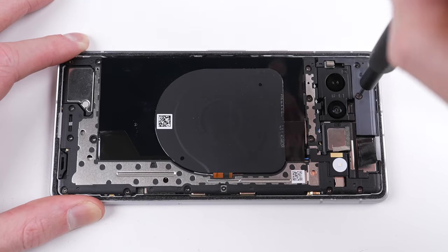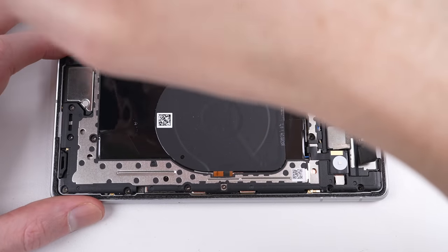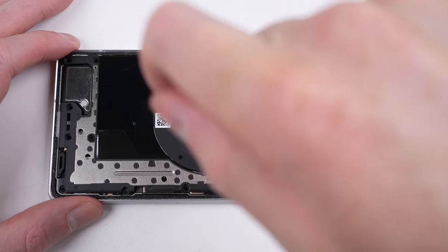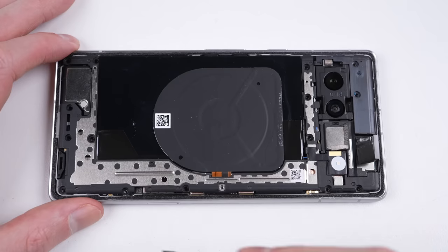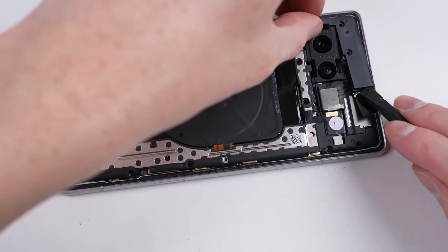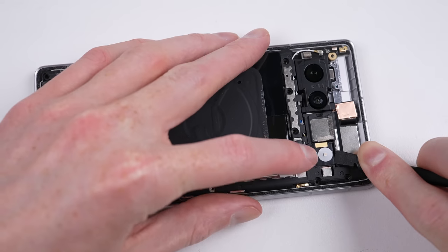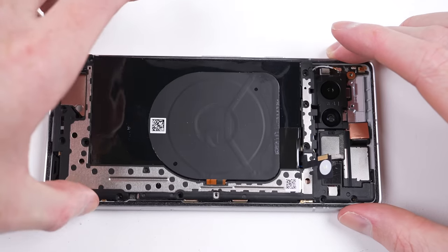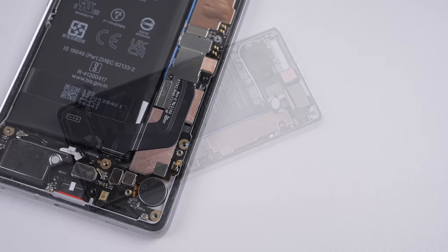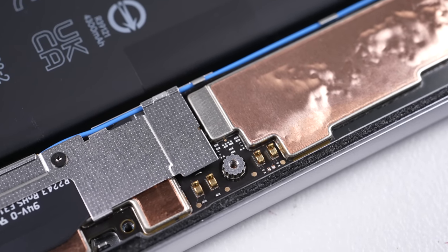It's time to remove the wireless charging module and related plastic. One of the screws is significantly smaller than the rest, requiring a smaller T2 driver to remove, so it's important to keep track of screws as you remove them. This smaller screw attaches directly to the motherboard — forcing a larger screw will cause unrepairable damage. The LED flash is also adhered to the plastic and must be detached prior to removal. With those removed, we get our first look at the motherboard and battery, and the tiny screw helps keep the wireless charging pins connected.